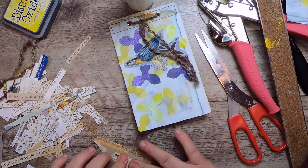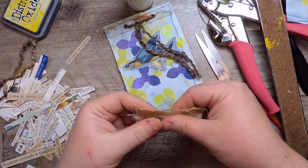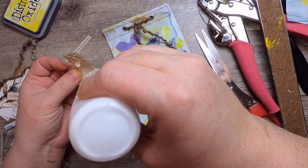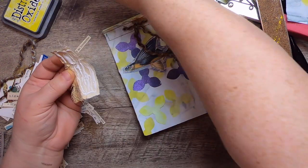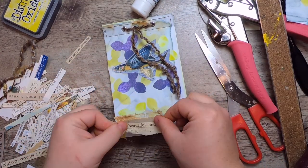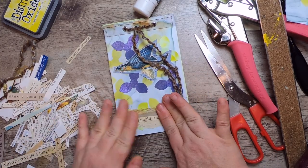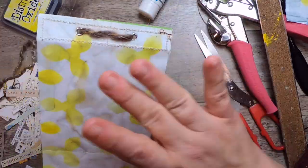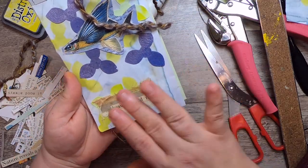I'm going to stick it on a little bit of book spine because it's rugged and fun, and I'm obsessed with book spine — I use it in so many things. Let's get it glued up here — it's got kind of a fish-knot type feel to it. Just give it a little press down. All right, so there we go — we have our little notebook with our handmade stencil, our flying fish, and a few more bits of interest and unexpected materials.